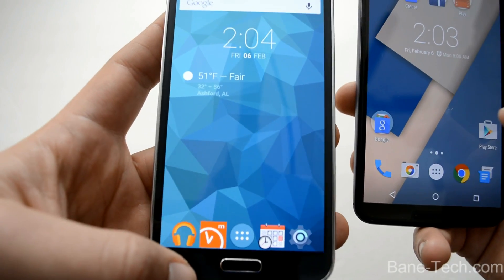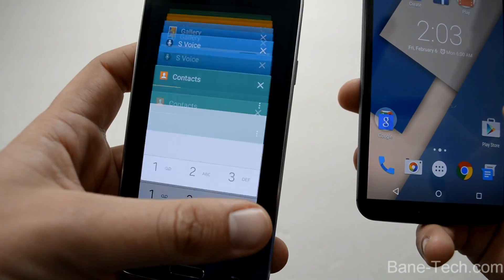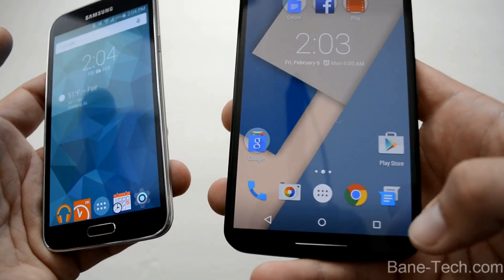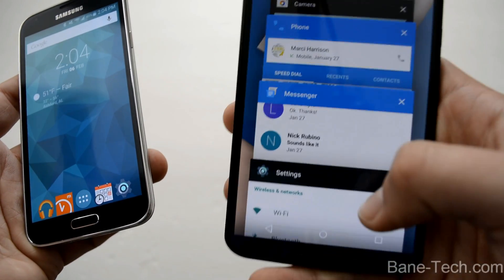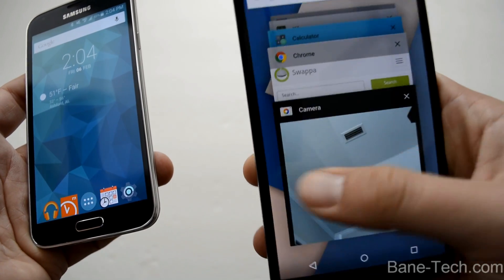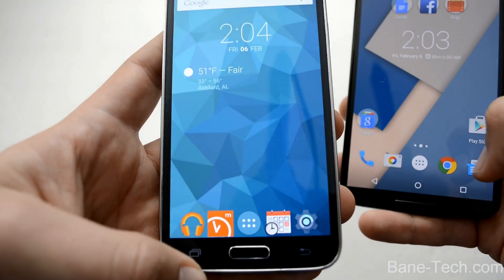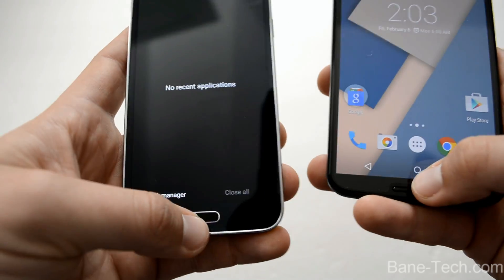One last feature I want to point out is that the recent apps has been updated. It's more of a card style where you can swipe away each one, or you can hit 'close all,' which is a one-up on the Nexus 6 — because if you hit recent apps there, you don't get a close all. It's just individual apps, and that's kind of annoying. I don't want to sit here and swipe away every single one. With the Galaxy S5, all I have to do is hit close all, and I can also go to the task manager if I want to. I like how they added that feature to the recent apps.